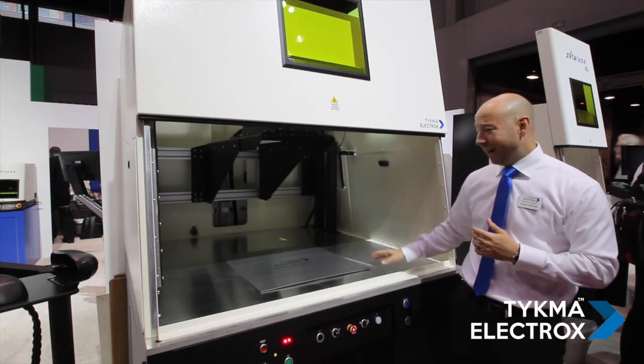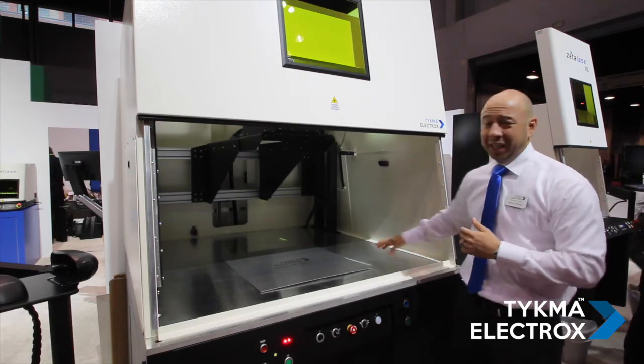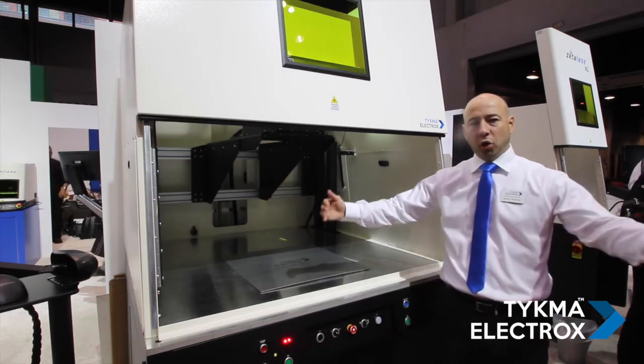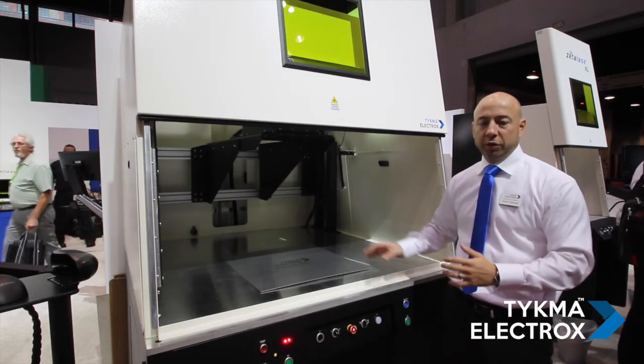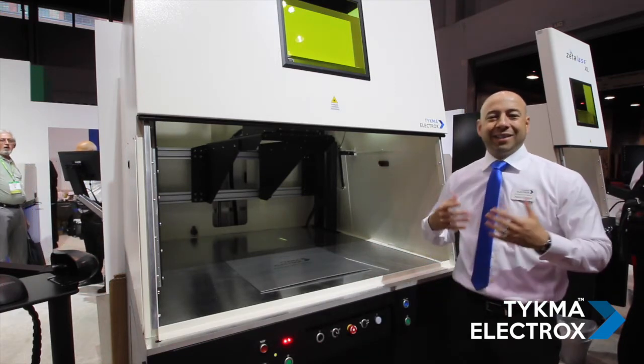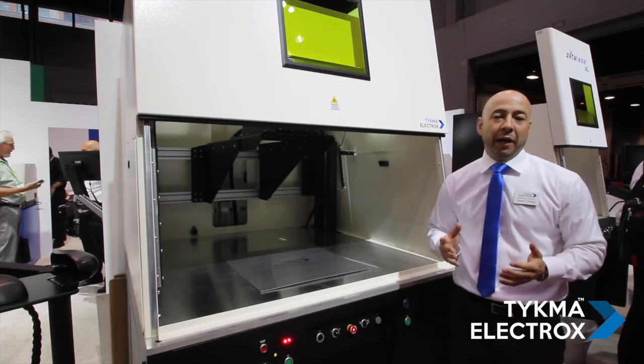As you can see inside the workstation, the staging area is very open and expansive, so if you want to mark large panels or large parts, there's a lot of room to place the parts in, close the door, and still process in a Class 1 environment.